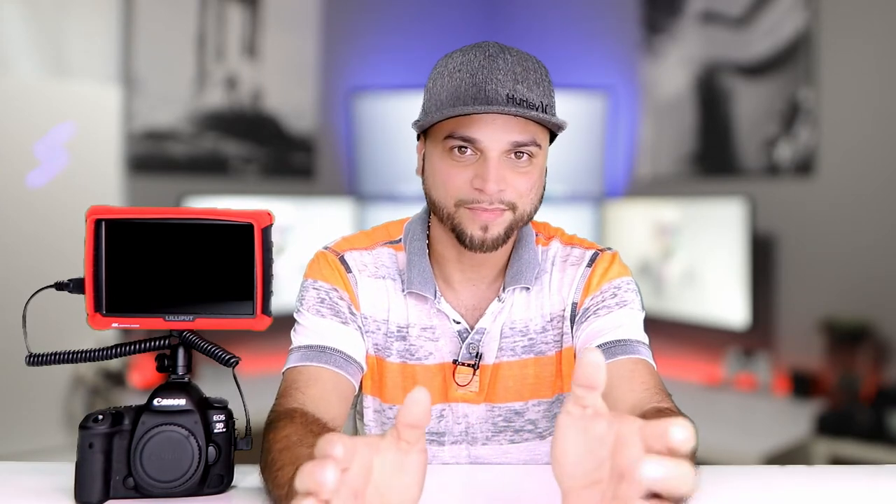I know it has its flaws, especially with 4K — it crops the image and there's a huge file size due to the old-fashioned codec they use. But it works and I still get a great image. The quality is awesome, the color — you can't beat Canon colors. They're coming close, these other guys, but I just love Canon's colors.